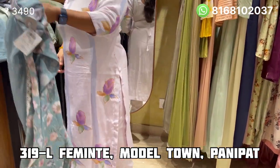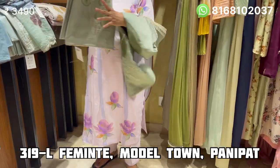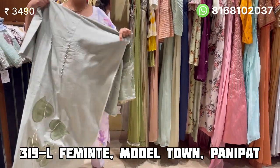Let me show you the next design. The next design is pure cotton linen — a suit without lining. It is a very soft linen.